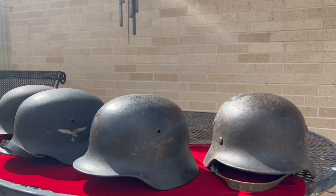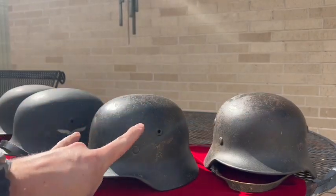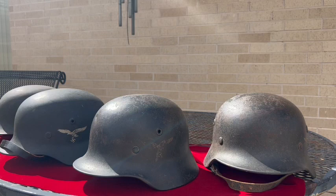I guess I've just become a Luftwaffe helmet collector — they keep accumulating, I keep finding them. I just wanted to show you the two different colors on these M40s and what I noticed on the insides of the helmets. It doesn't make it true for all of them — just what I've noticed in my own collection. Thanks for watching and hope you have a great day!